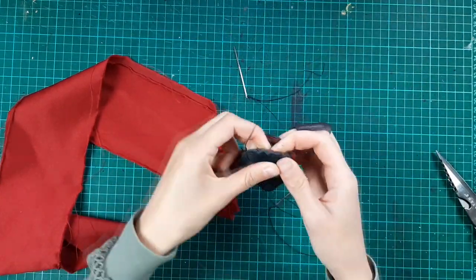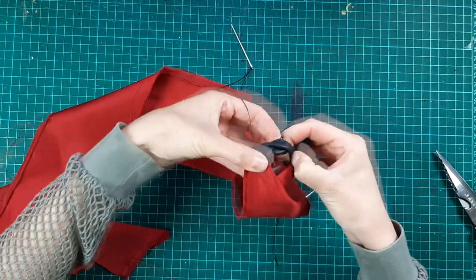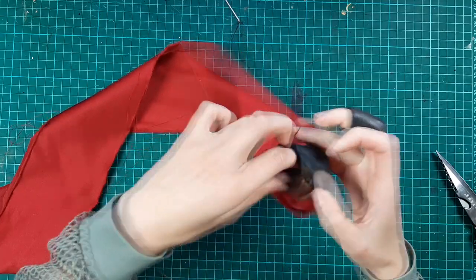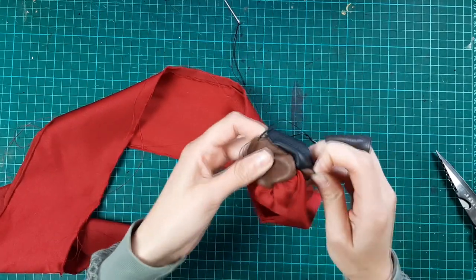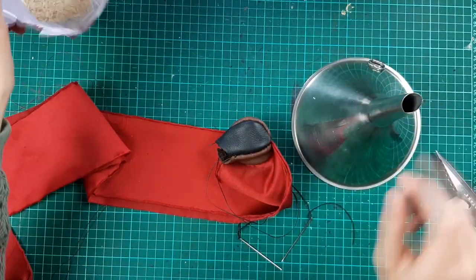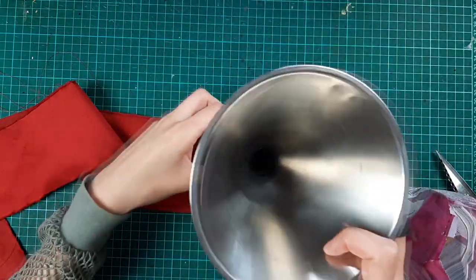Do not cut your threads. Time to fill it up — I used rice, but you could also use sand if you want them to be heavier. Fill it halfway up at first.